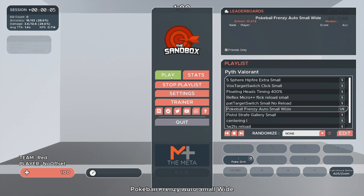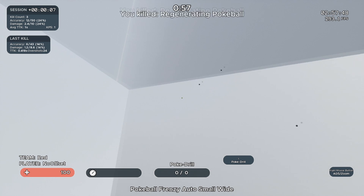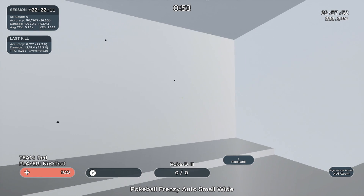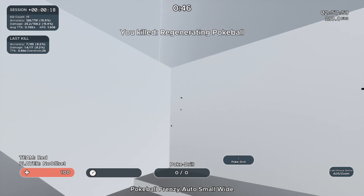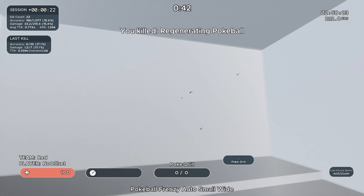The next scenario is Pokeball Frenzy Auto Small Wide. This scenario represents the type of movement we do subconsciously all the time in Valorant — moving our mouse in small and large angles to keep our crosshair placement in the right position. For this task, I recommend binding Fire to Shift and holding it down the entire time. Move smoothly from one target to the next and speed up when the targets are closer together.